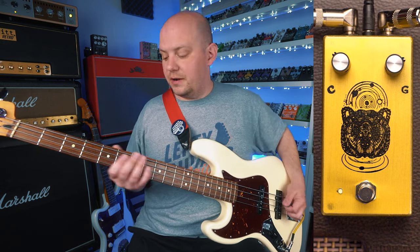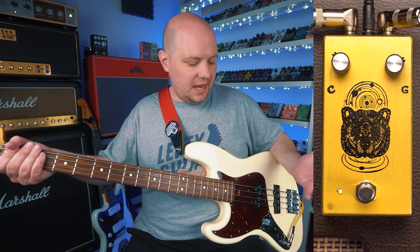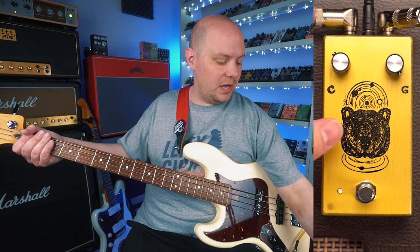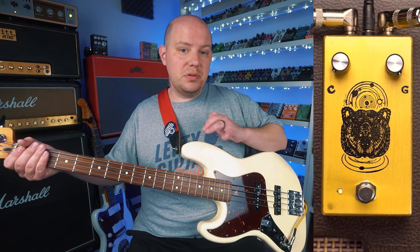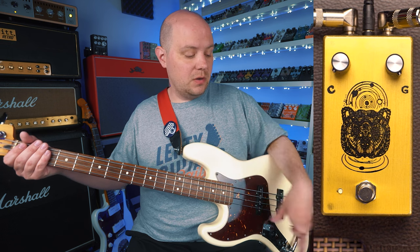So this is my clean signal right here. We're kind of gainy right now. Let's go ahead and just focus in on the clarity knob. I'm going to turn the gain all the way up. We're going to start with the clarity down at minimum, which is complete full distortion signal. As we turn that clarity knob up, we're going to introduce more clean signal.